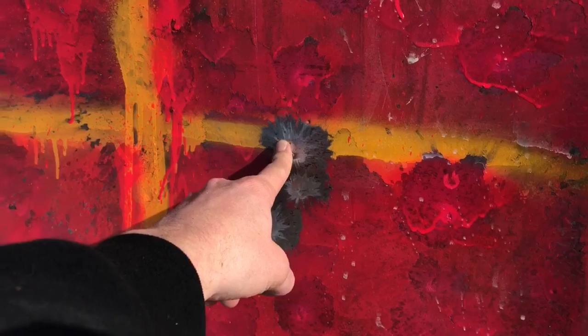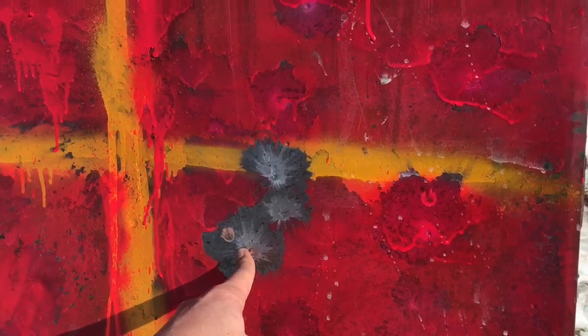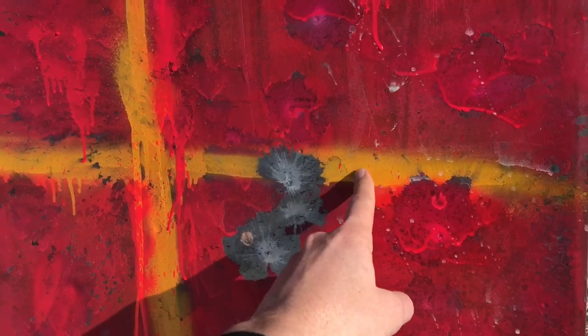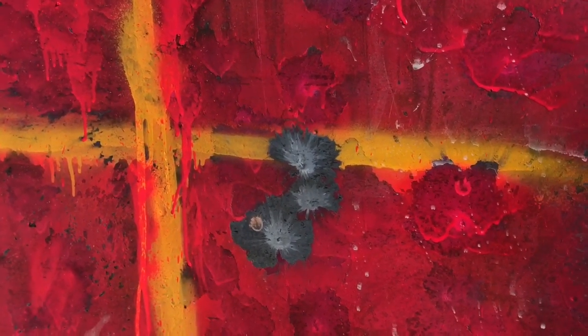I was holding right here on my first shot and it hit there, just a little bit left. The wind picked up so I actually held about three inches farther right and that landed right here. I held that same hold because the wind stayed strong and it landed just a little farther up. Looking great.